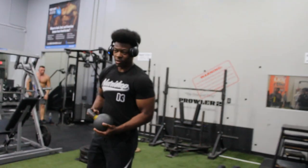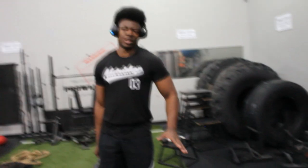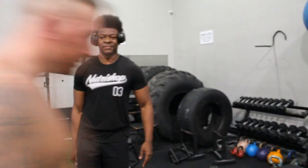Alright guys, so from here we're going to get into a kettlebell swing and we're going to superset that with the mountain climber. I'm not really sure how many we're going to go for, but we're going to go for three sets of each. Three sets of a kettlebell swing and a mountain climber. Yeah, let's get into it guys.